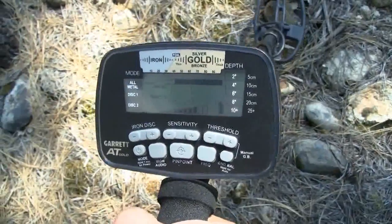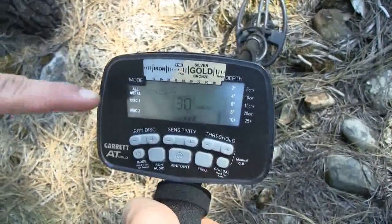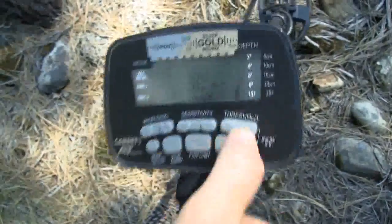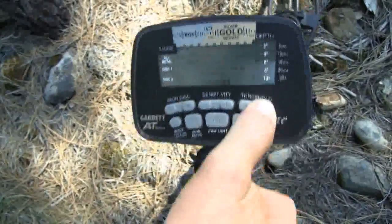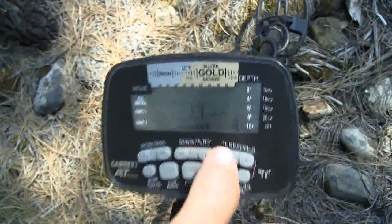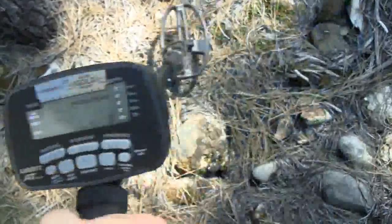The AT Gold can also be manually ground balanced. If you want to go with that option, you simply press the ground balance button and release it until you see the ground balance sign come up on the LCD, and use the plus or minus buttons as you're bouncing the coil up and down — run it up until you get rid of that sound, then back down to where you just start to pick up a little bit of interference and then just lose it. If you're happy with that setting, click the button again and you're ready to start hunting.